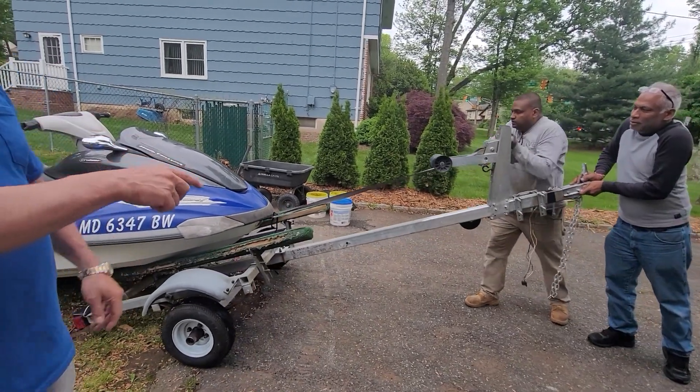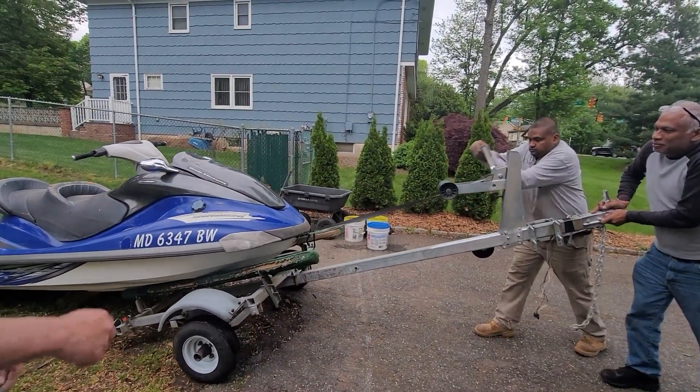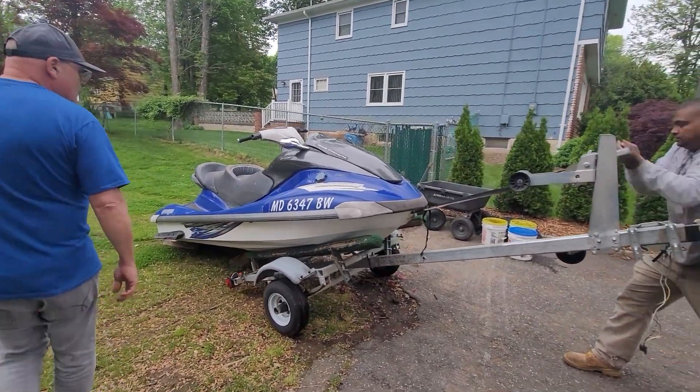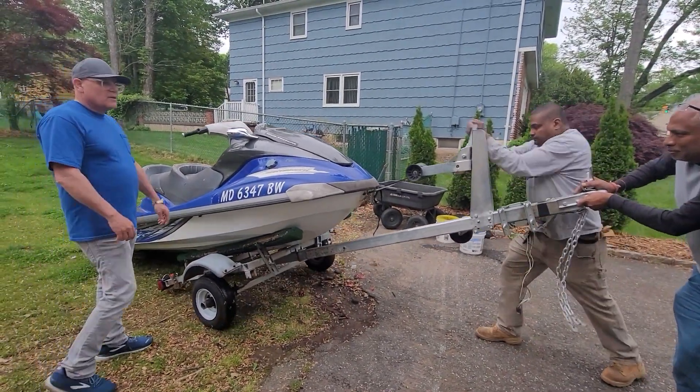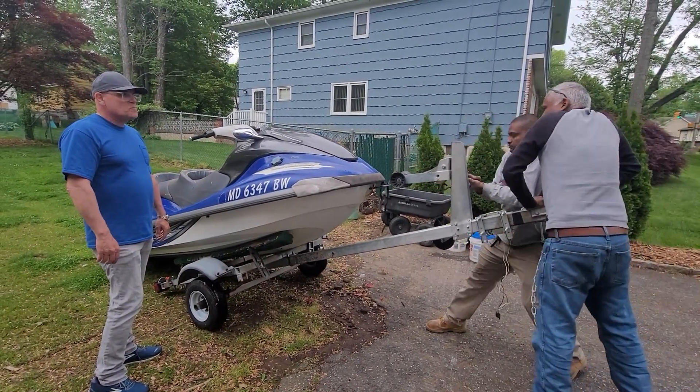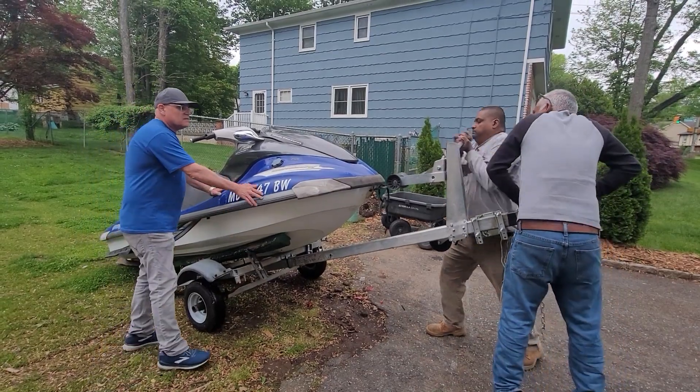Chuck is balancing it while Donald is rolling, as you can see, and the ski comes right up. I just learned how to do this tonight — try as a master wave runner mechanic. So now we pull it down.